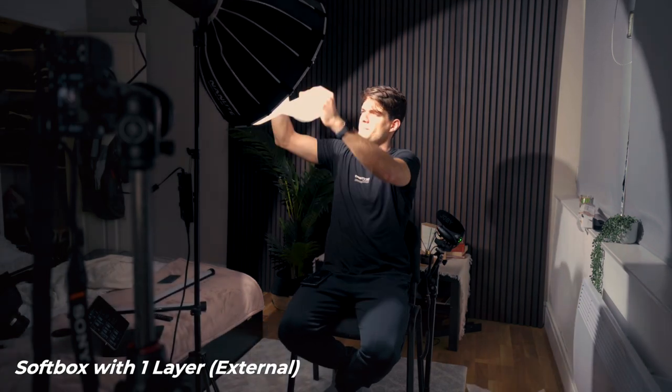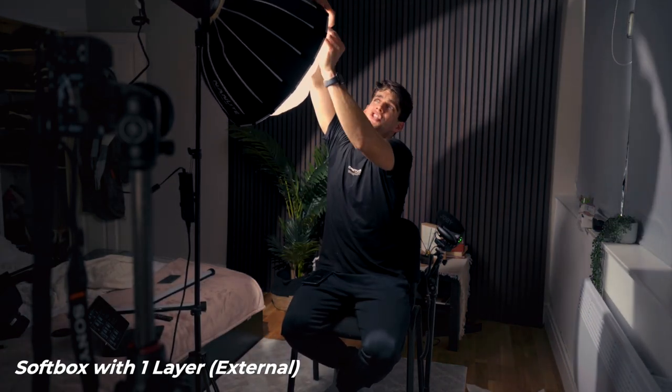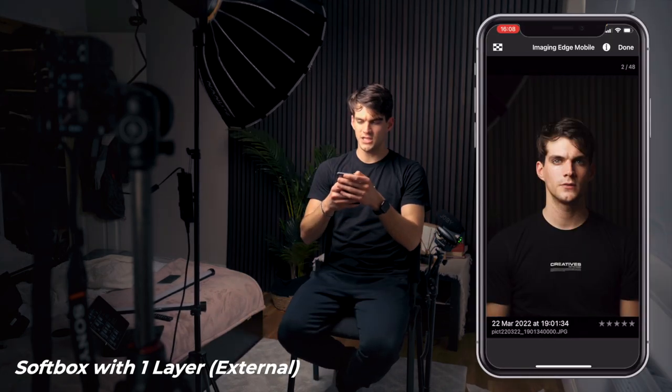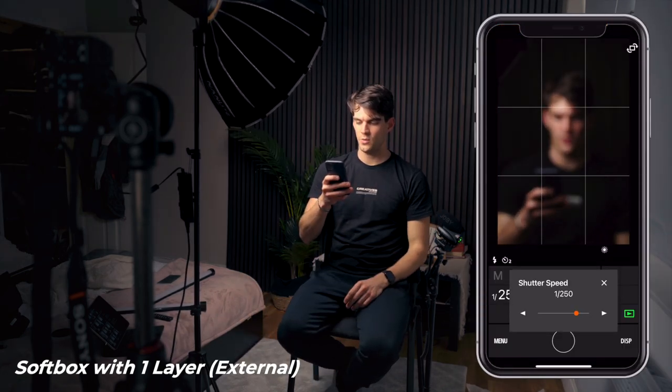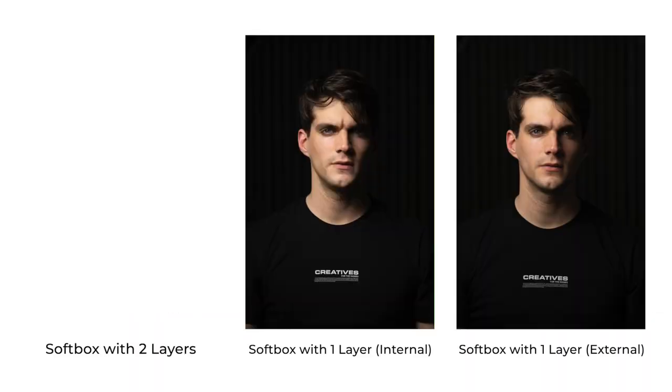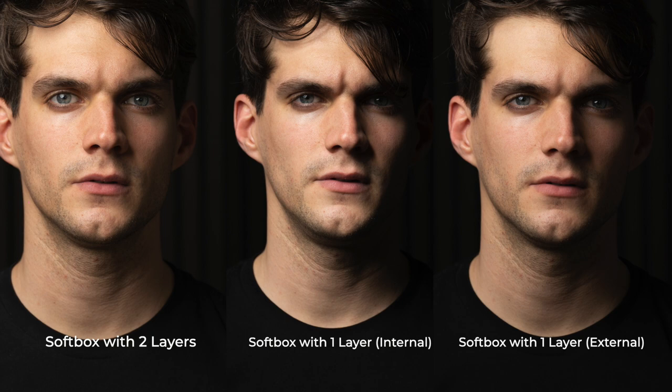For one last example, I'm removing the inner baking paper layer and putting back just the outer diffusion panel at the edge of the softbox — on the external part — not internally as before. Let me adjust the settings, reduce the shutter speed, and snap a photo. Now you can see the difference between all three photos: one with two layers, one with a single layer close to the source, and one with a single layer further from the source.